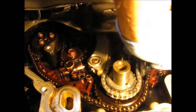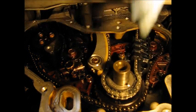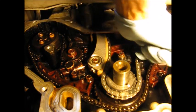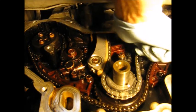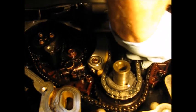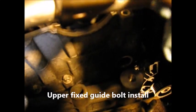Next goes in this fixed guide on the right — two screws to hold it on, a little lower than upper. I'm not going to turn these all the way in until I've got them both started. The other one goes through that plug on the top. That's kind of a challenge for me — getting the screws started in this blind hole there.